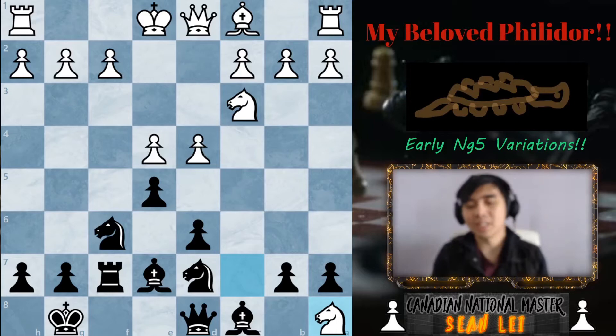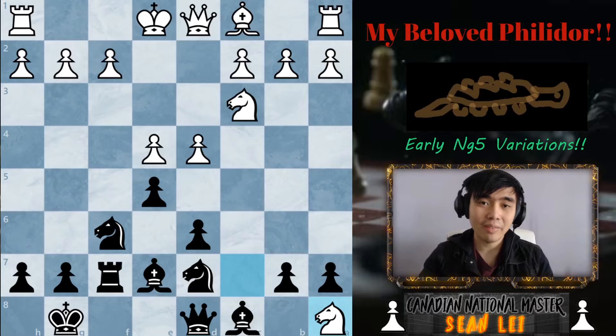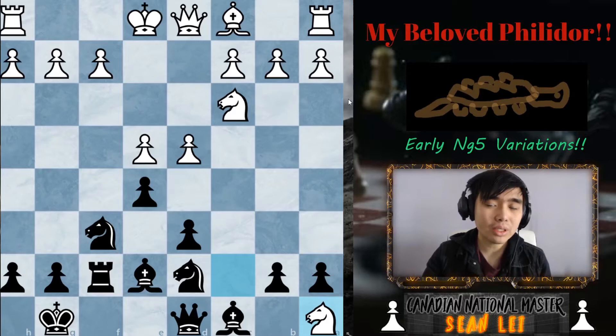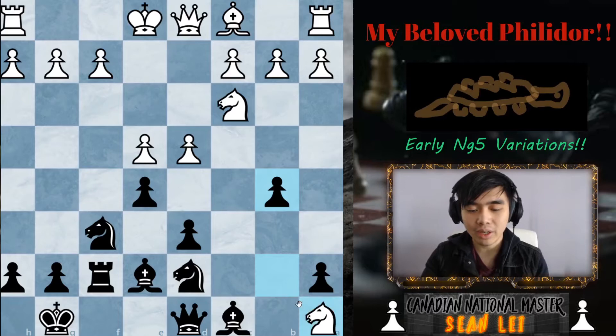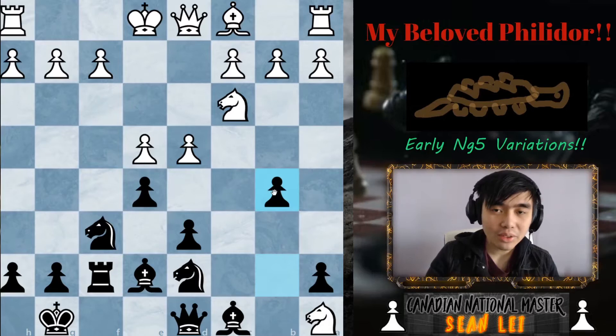Before you say I taught you a garbage opening, I want you to look at the evaluation. Even though this position looks terrible for black and you're super down material with no apparent compensation, it's actually slightly better for black. That's actually pretty significant considering white usually has a huge advantage in the early opening. The key is you have to play one move here: after your opponent takes the knight on a8, play pawn b5. No matter what your opponent does, it leads to a pretty good position for black.